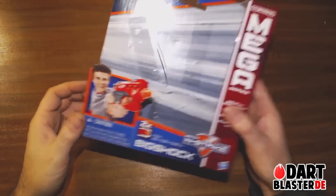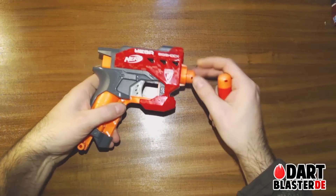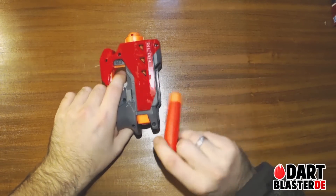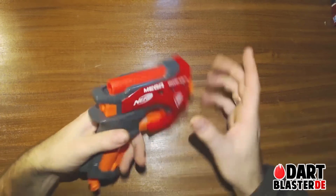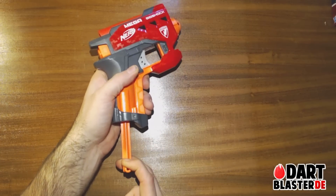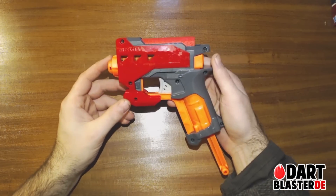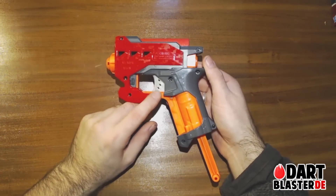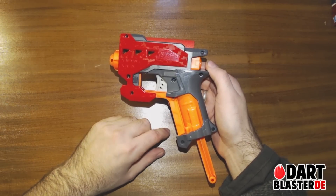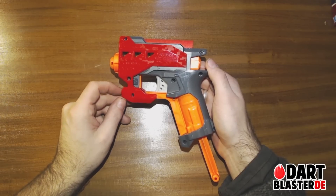Except for the fact that it does not have any range claims on it. To load, simply put the mega dart into the barrel, put the spare dart in here, and then pull the priming rod back and you're ready to fire. Interestingly, I have the grey trigger version here since I'm in Europe — probably other countries are going to get grey trigger versions as well.